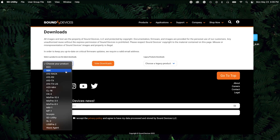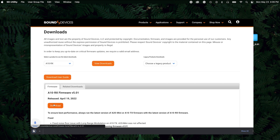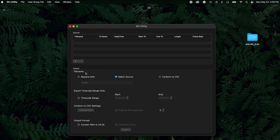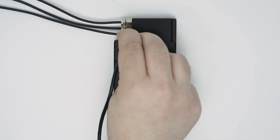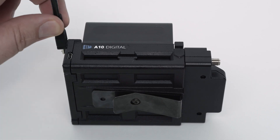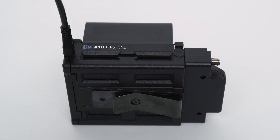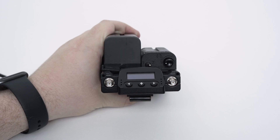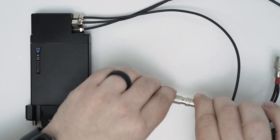Download the firmware PRG file from the Sound Devices website, then launch the SD Utility application. Connect the A10RX via USB to the computer using the AXLR or an ARXmon. Connect a power source to the ARXmon or AXLR and power it on.